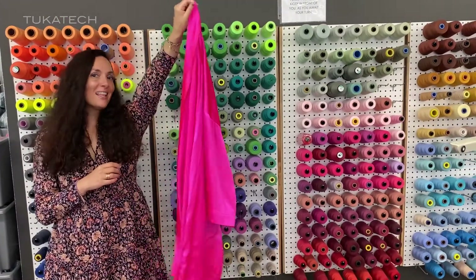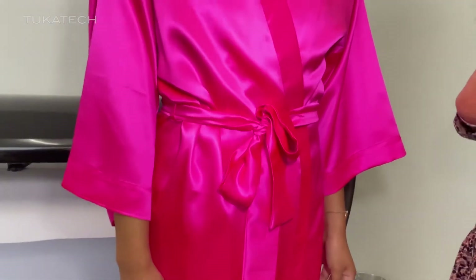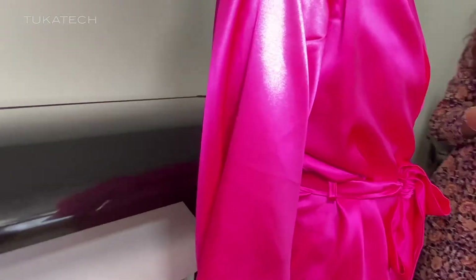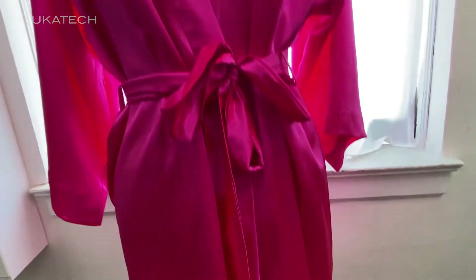Sample sewn — let's go try it on. In our process, we always have a fitting and we want to hear your feedback. We want to hear how you feel in the garment, what you want to change. And then once those changes are made, we can either sew a new sample so you can try it on, or we can go straight into the marking and grading process.